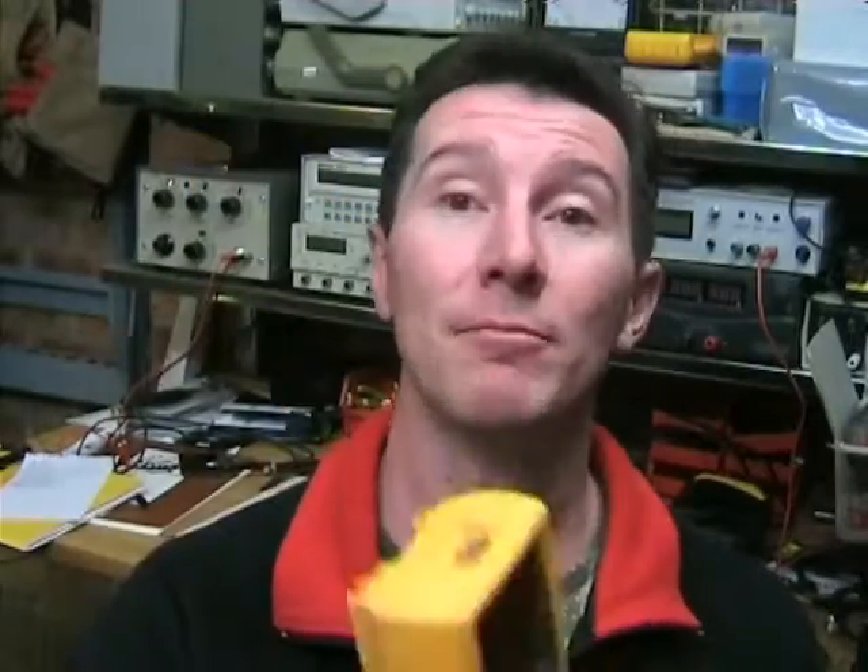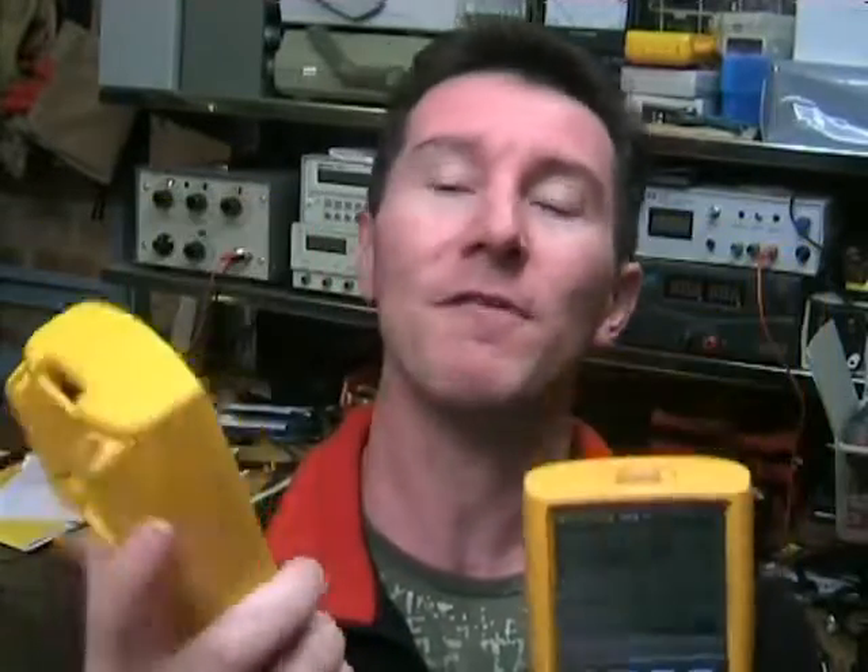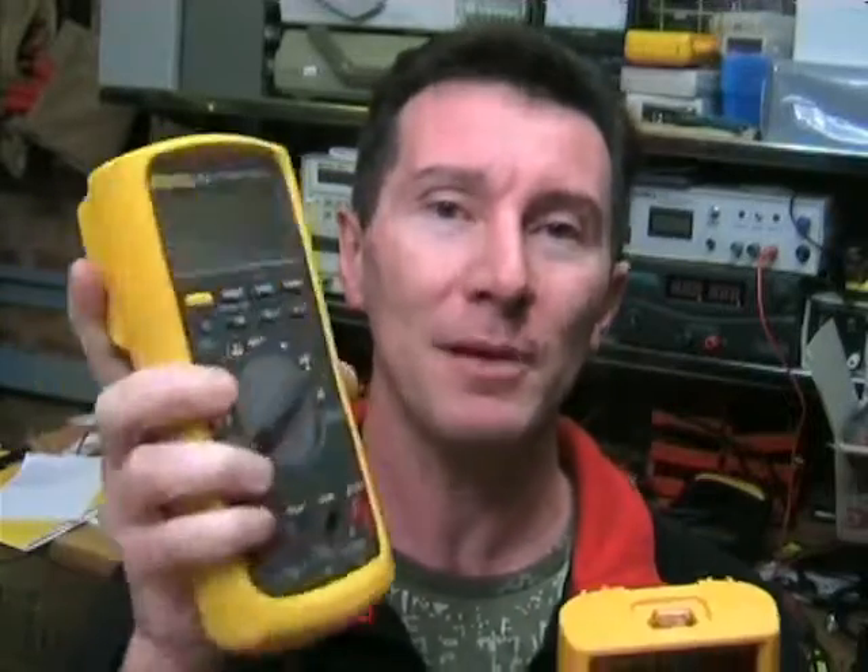Now the main specs are pretty impressive: 0.025% basic DC volts accuracy plus two counts. It's not plus one like the 87-5, but you can be forgiven given that it's 0.025%, which is pretty impressive. One percent on capacitance, and it pretty much matches the 87-5's spec in most respects, beating it in most areas but not by a huge margin. They're essentially very similar.